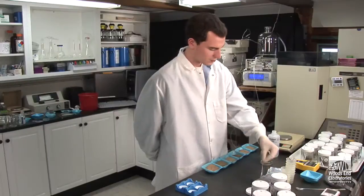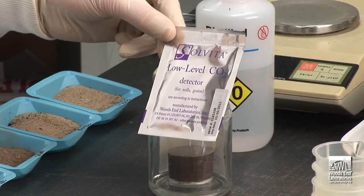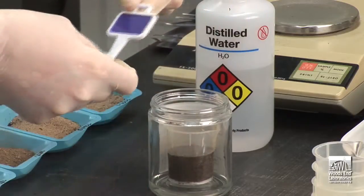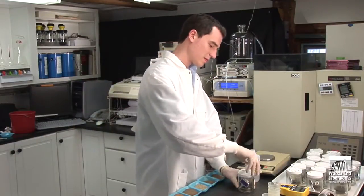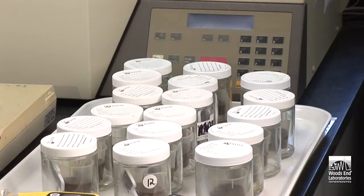Now select the low CO2 absorption probe contained in a foil package. Tear open and remove the soil CO2 paddle. Insert it alongside the beaker in the glass jar. Place the lid on securely and put the jars in an area for 24 hours at room temperature of 25°C.